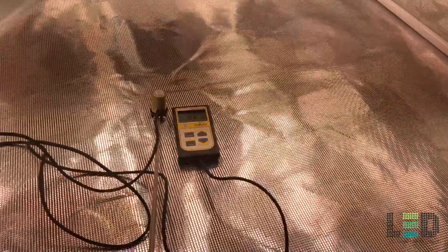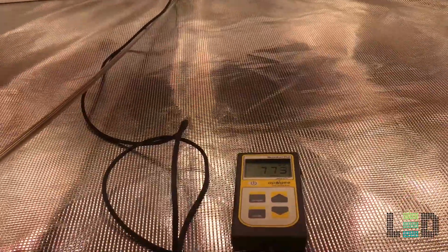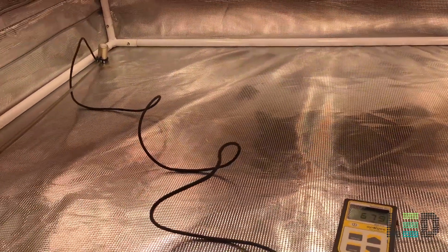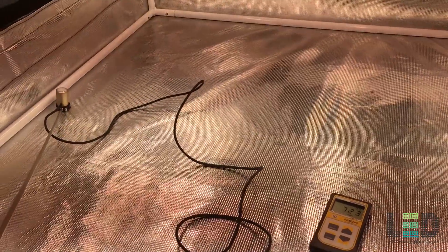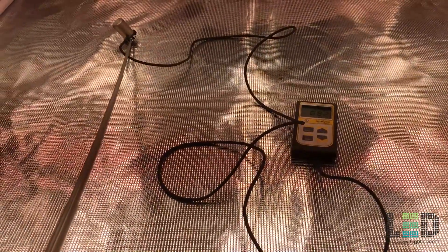The next readings are at 24 inches, or 2 feet. PPFD is just under 900 directly underneath the light, dropping just a little bit toward the edges. Pretty good uniformity with this light. Into the corner it's about 675 PPFD, and on this edge right around 720 PPFD. So you could definitely flower at this height; however, I would probably use it a little bit closer, as you'll see in our next reading at 12 inches, which is where I'd recommend using the light.